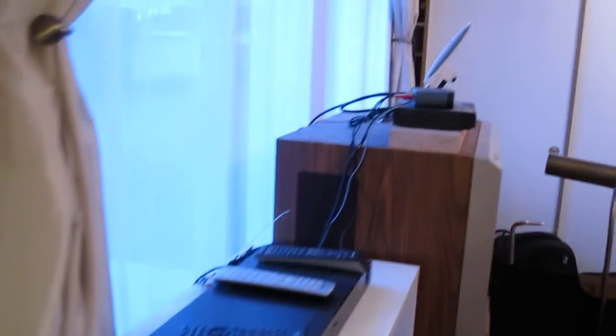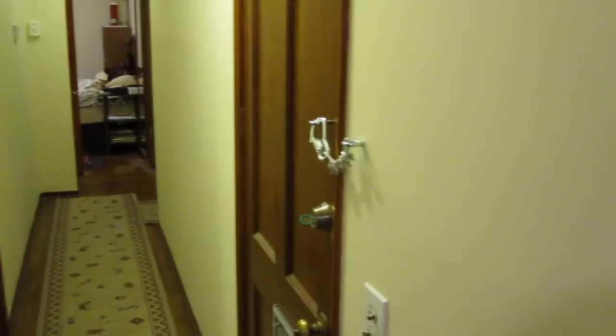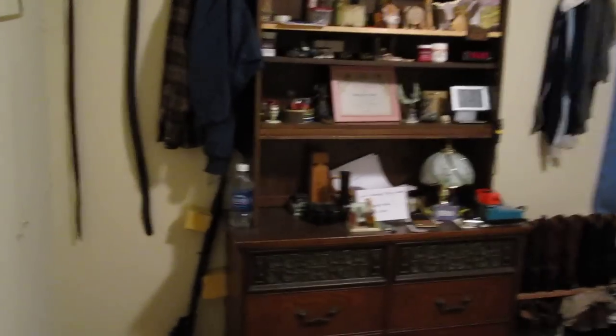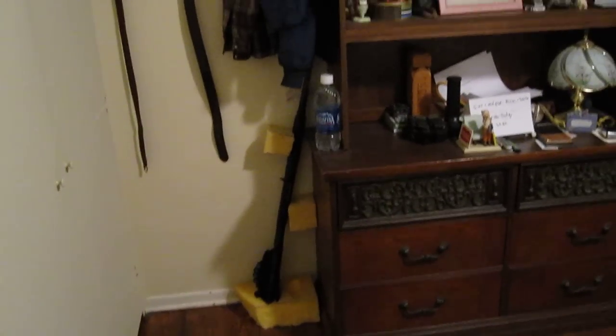In the computer room, the Glock sits right down there on the desk while I'm working. In the bedroom, my Sig rests on the dresser and the Benelli shotgun is right there in the corner. The shotgun is specifically for any scenario like the Rodney King riots — in case a large mob tries to come through the neighborhood.